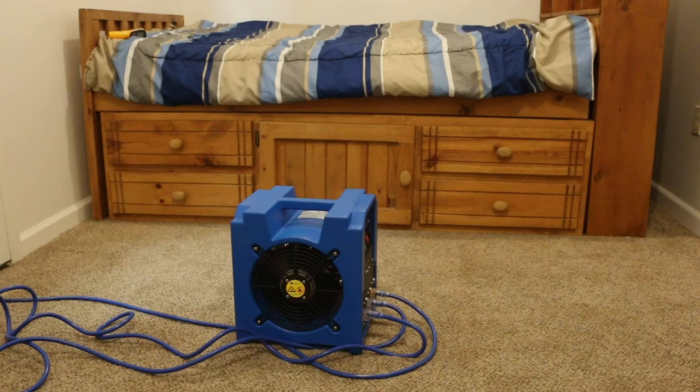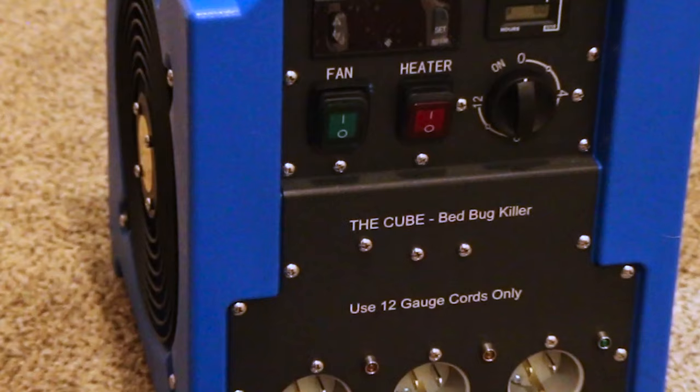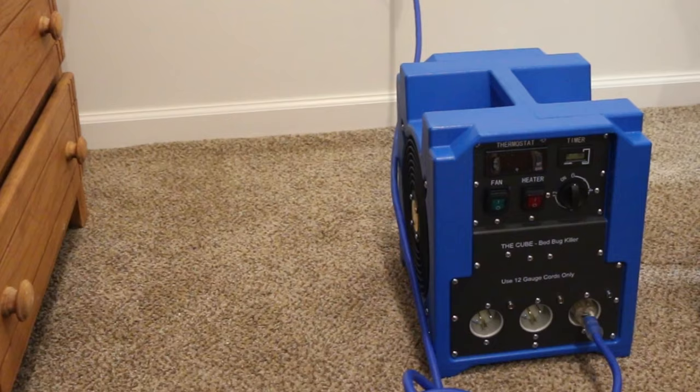The single room bed bug heater is the perfect heater for DIY treatments in singular room bed bug treatments. Also known as the cube heater because of its box style, the single room bed bug heater is capable of achieving 140 degrees Fahrenheit in standard sized bedrooms. The heater is compact at 15 inches by 15 inches by 14 inches.